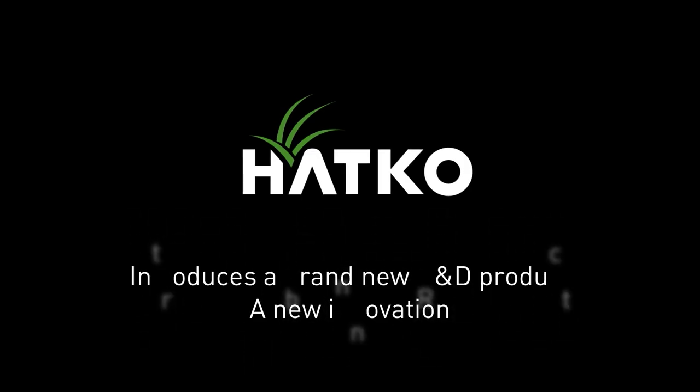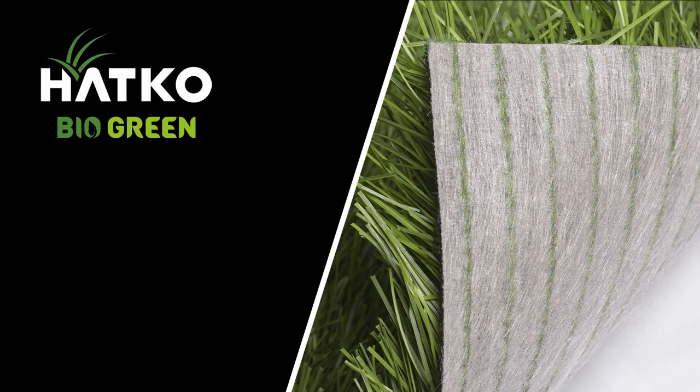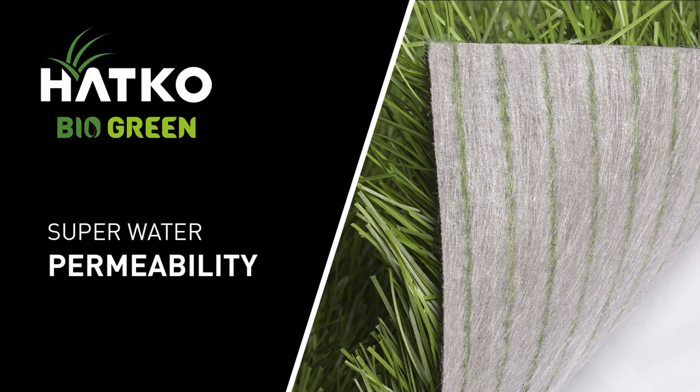Hotco introduces a brand-new R&D product, a new innovation: Hotco BioGreen, with super water permeability.